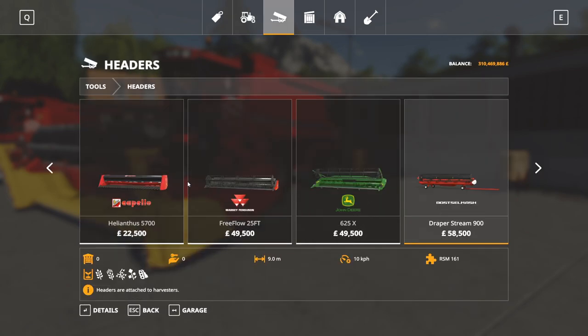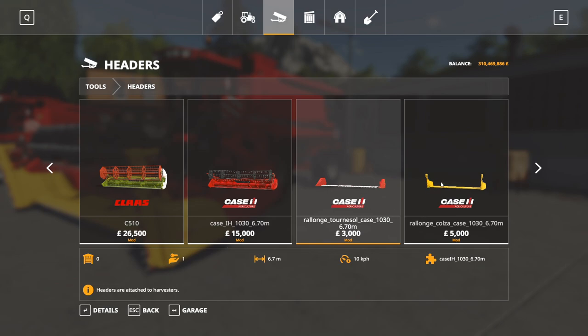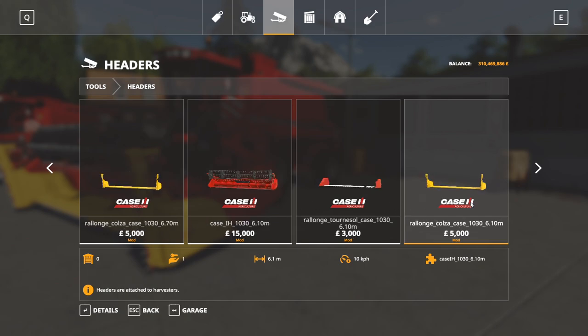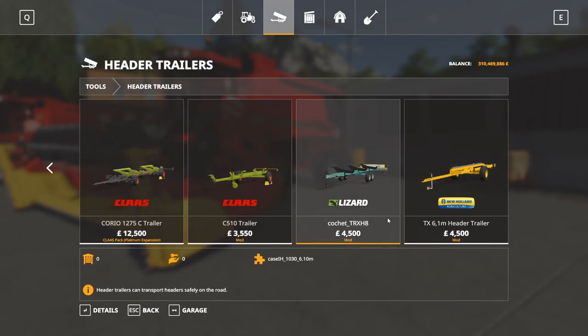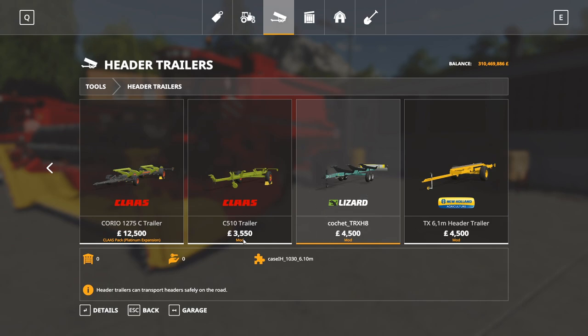Header-wise, we have the 6.7 metre, the sunflower header for the 6.7, and the canola header for the 6.7. Then we have the 6.1 and the two other options for that — sunflower and canola. We'll just check if there are any separate header trailers — there's one for our 6.1.